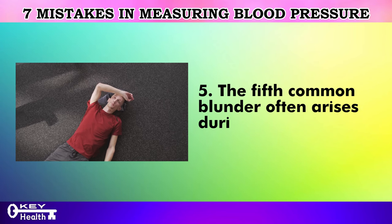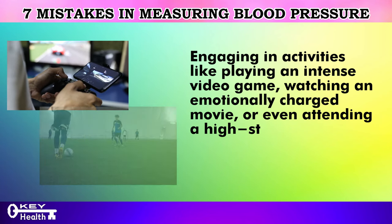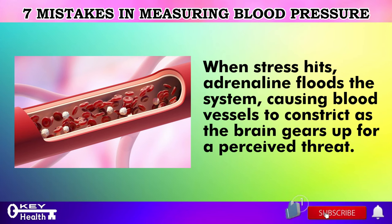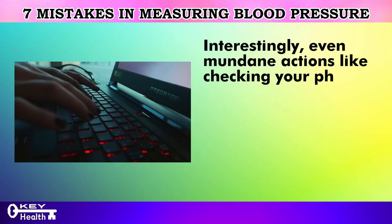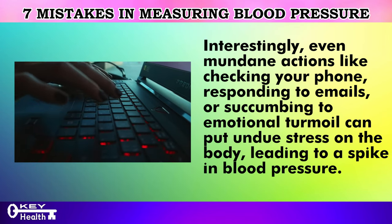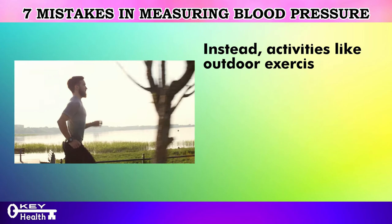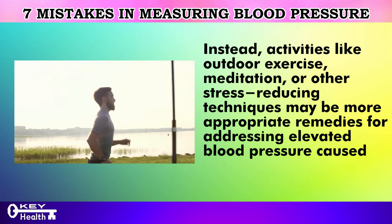The fifth common blunder often arises during periods of stress. Engaging in activities like playing an intense video game, watching an emotionally charged movie, or attending a high-stakes match can elevate blood pressure by 10 to 20 points. When stress hits, adrenaline floods the system, causing blood vessels to constrict as the brain gears up for a perceived threat, triggering the body's fight-or-flight response. Even mundane actions like checking your phone, responding to emails, or succumbing to emotional turmoil can spike blood pressure, potentially misleading doctors into mistaking stress-related symptoms for cardiovascular issues. Activities like outdoor exercise, meditation, or other stress-reducing techniques may be more appropriate remedies.